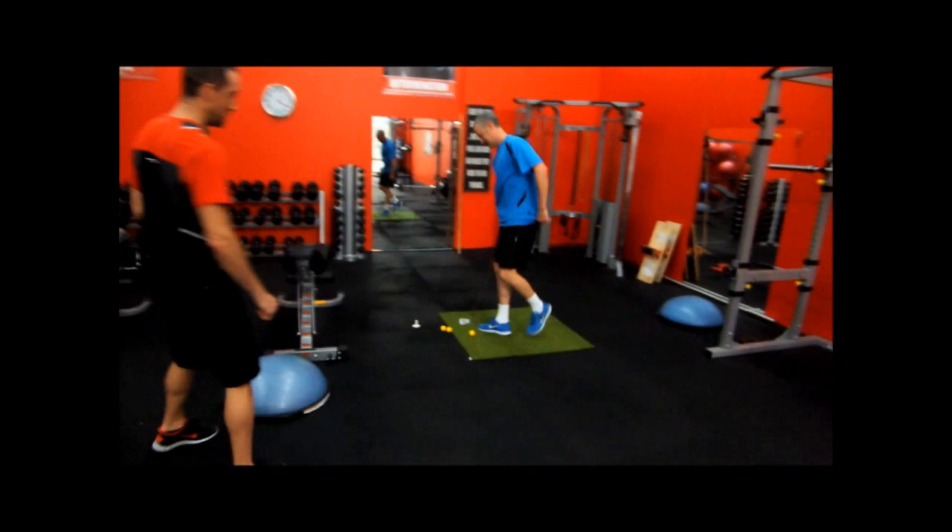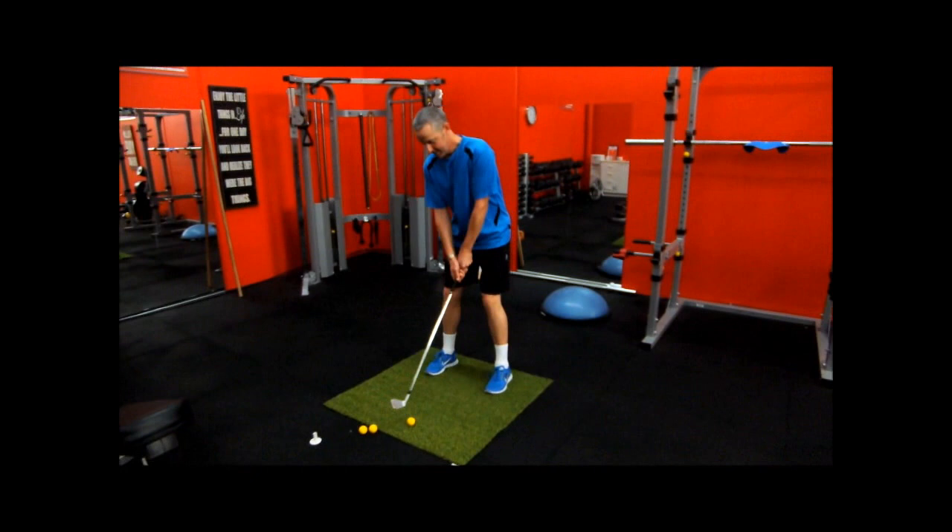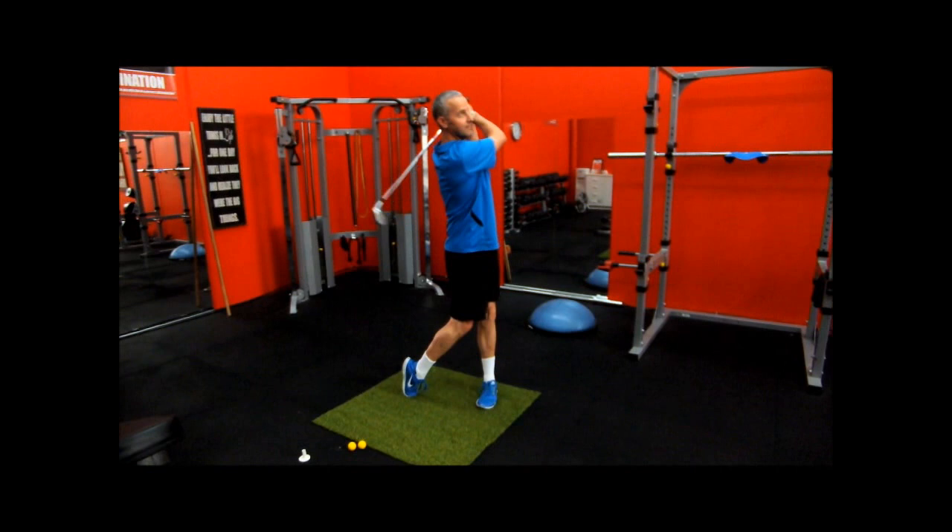Now I'm feeling nice and mobile in the hips, and if they fire, I should hit this. [Strikes ball] Wooshka! Well done!